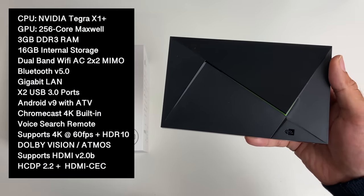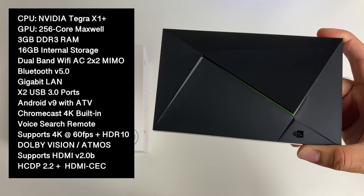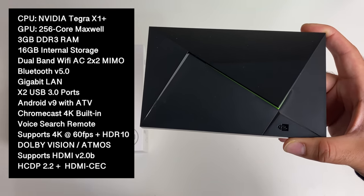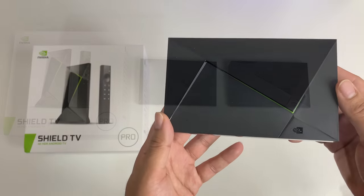So you have the same 3 gigs of RAM, 16 gigs of internal storage, dual band Wi-Fi AC with dual antennas, you get a gigabit LAN with two USB 3 ports, Chromecast 4K is built in, and of course support for Dolby Vision and Dolby Atmos sound.